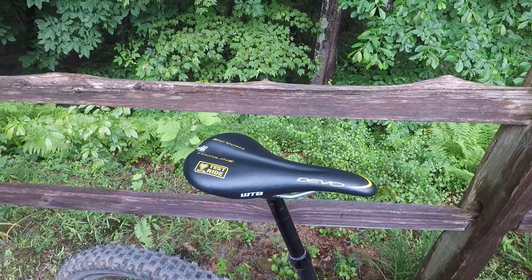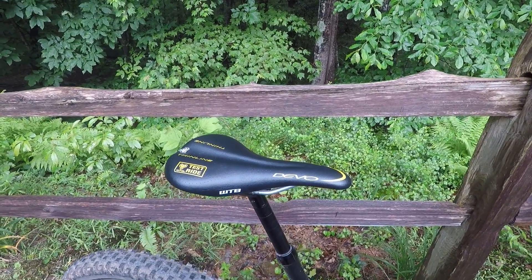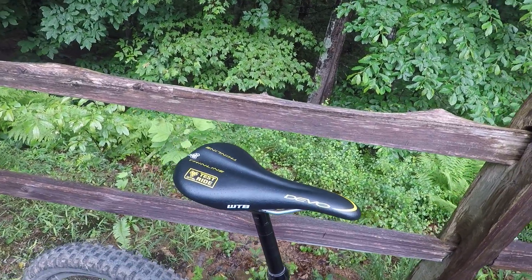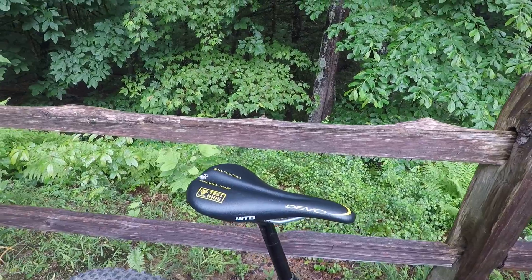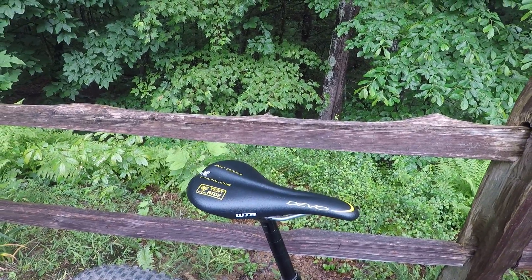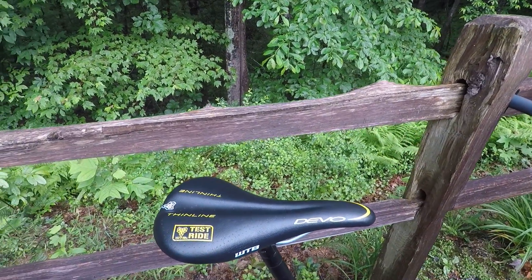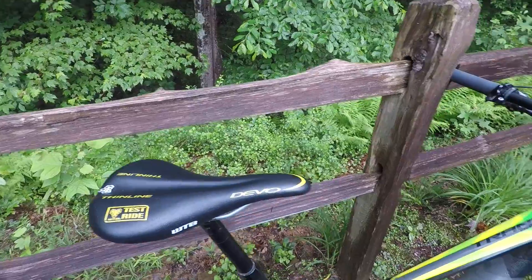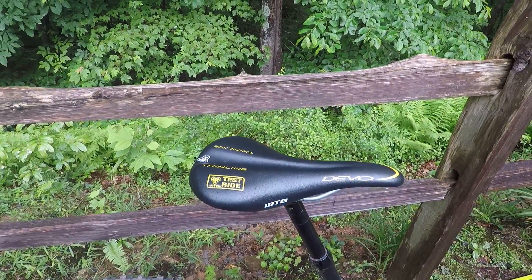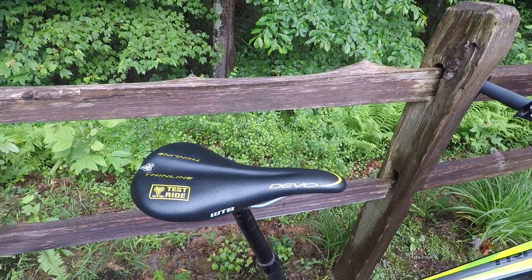I also changed out the saddle. I had the same saddle on my previous Trance, and on a trip I had some problems with saddle sores. It turns out it was actually the shorts I was using — a pair of baggy shorts that were kind of grippy, and the way they would grip the seat caused some chafing. So the stock saddle is pretty good, and I even have it on the XTC Plus that I have with no issues.